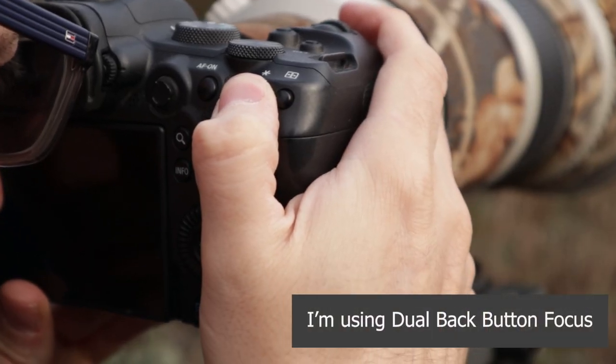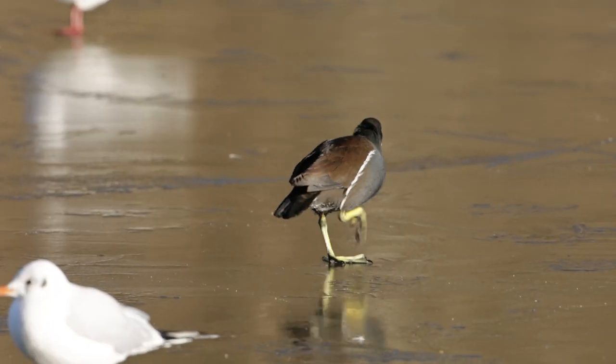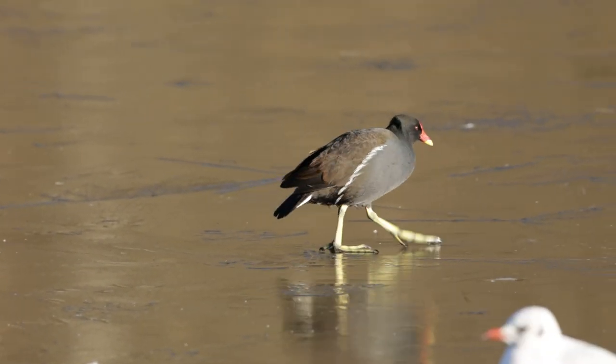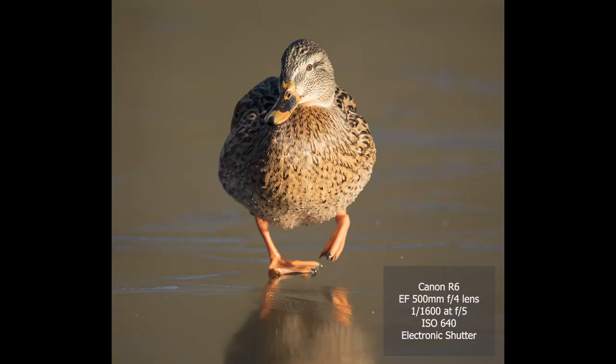In terms of tracking, the autofocus eye-tracking worked really really well. There were times where it didn't perform as expected — a few times where the duck had its head turned and the eye wasn't as obvious, or sometimes the duck changed direction or speed very suddenly and the focus either couldn't lock on or didn't stay locked on. But generally speaking the success rate was very very good.